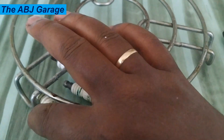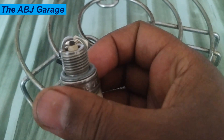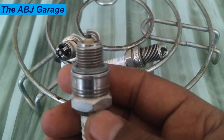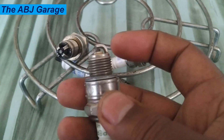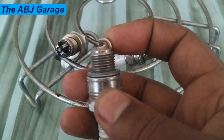Hello dear viewers, a very warm welcome to our channel. In this video we are going to have a look at resistor spark plugs. A spark plug is a component of an internal combustion engine that ignites the air-fuel mixture by creating a spark. It is typically made of metal and has an insulated center electrode that is connected to the ignition coil.